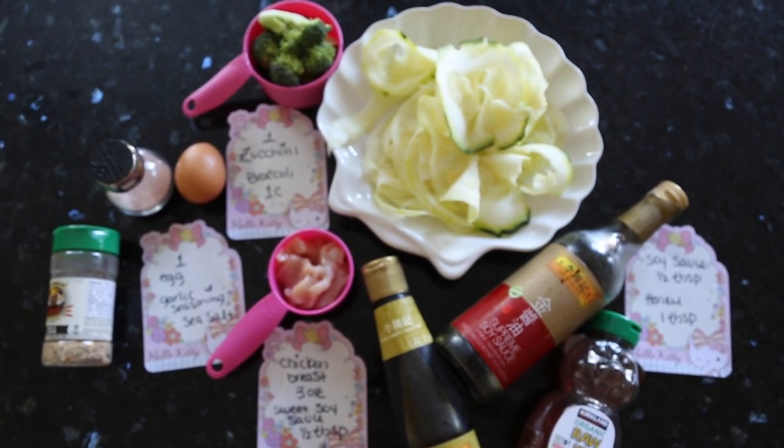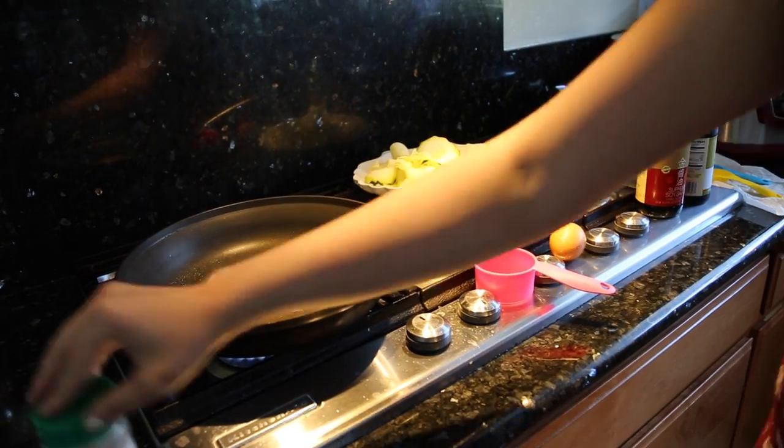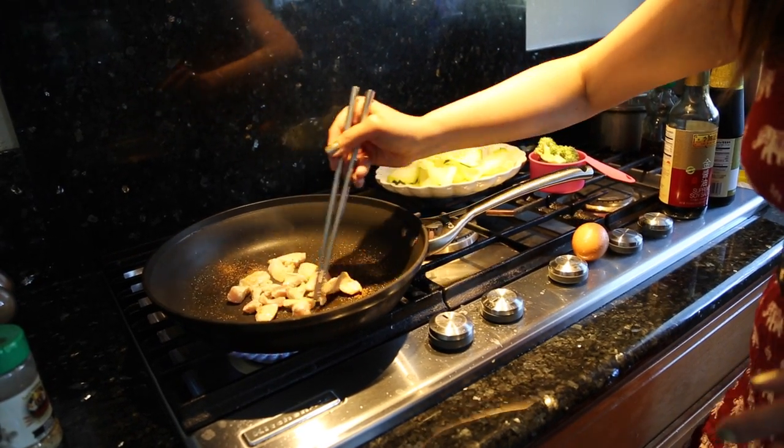Alrighty, let's start cooking! First we're going to prepare our pan with some Pam spray and we're going to cook our chicken first, and we're going to sprinkle in the garlic seasoning and sea salt. Make sure your chicken is cooked fully.